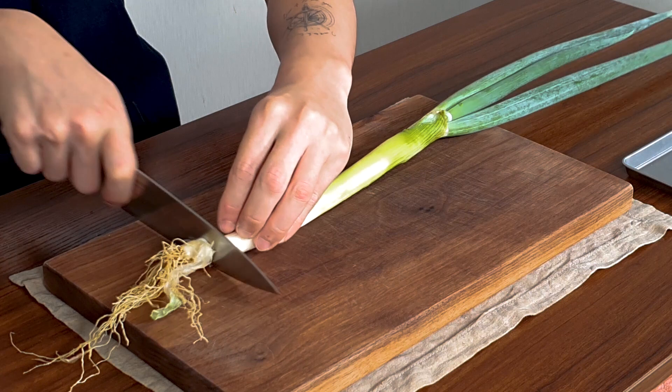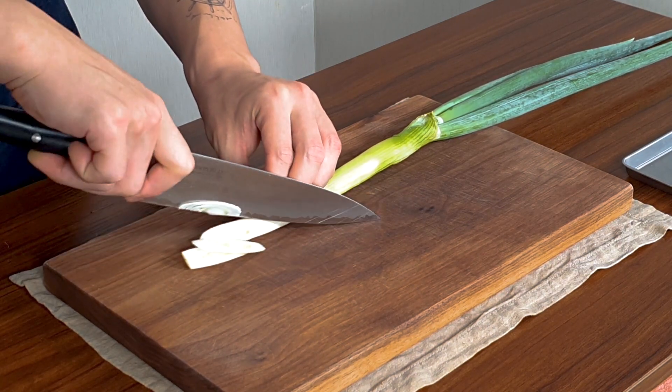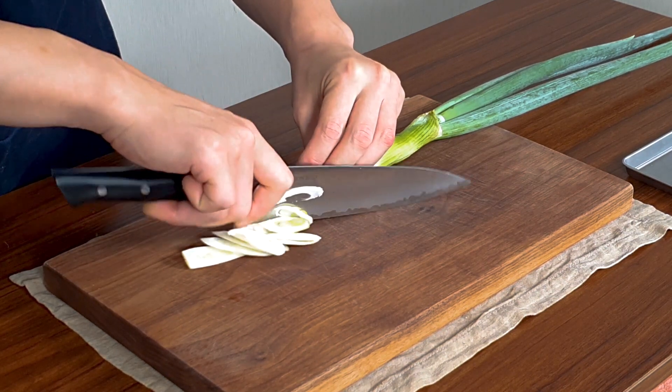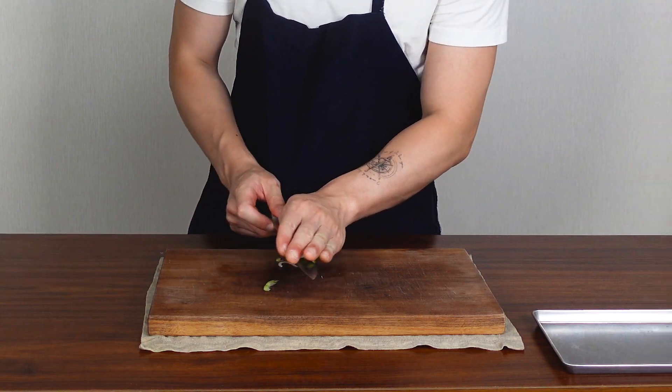To get started, we're going to prepare our vegetables first. Get one green onion and cut the stem. We're going to slice it thinly but diagonally, so it can be long and pretty — pretty like this. Then put it to the side.